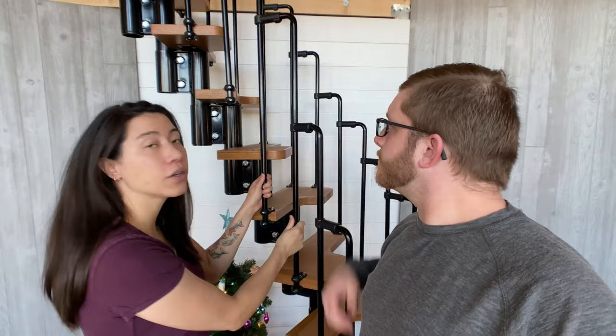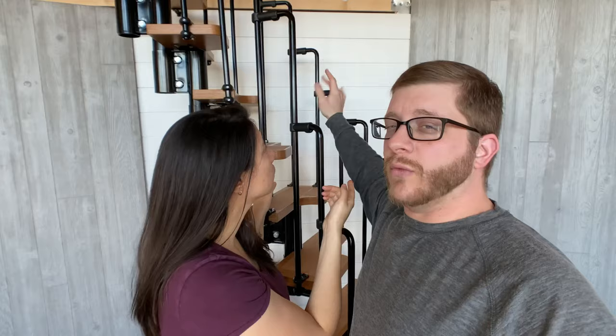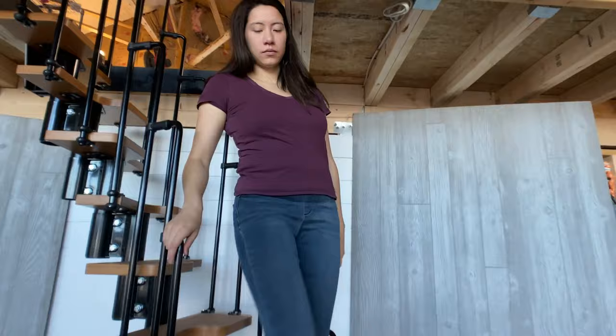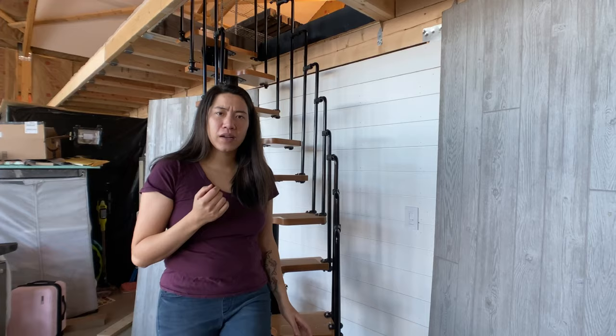This came with one set of railing, and we wanted another one because if you install it right up against the wall you'd only need the one railing. We went ahead and got an extra one to put on the other side to make sure it's safe for our kids. With both sets of railing as you go up and down, it feels pretty strong and sturdy. It feels a little weird the first few times — you have to make sure your foot hits the big stair each time — but once we got used to it, it feels pretty normal, safe, and stable. Definitely worth it for the space we're saving.